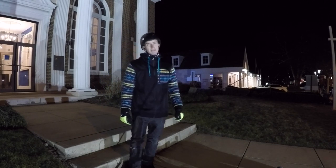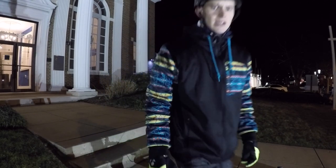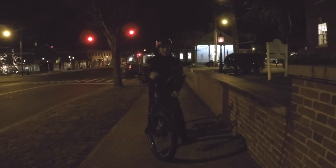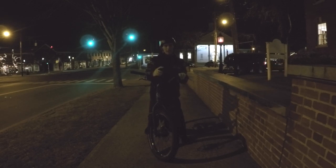The cops kicked me out so I have to leave. For some reason tonight I'm getting kicked out of all my spots. I'm going to try to get this really fast and it's dark, so first try would be ideal.